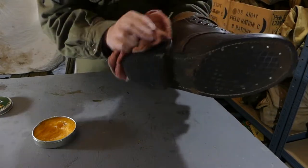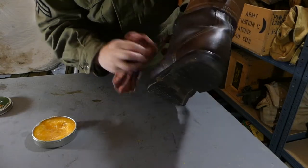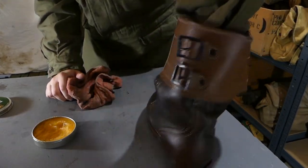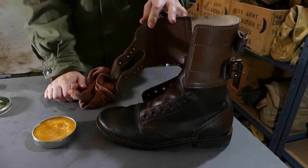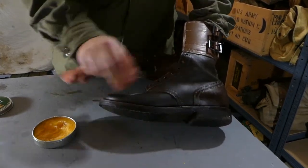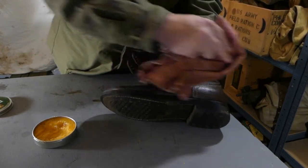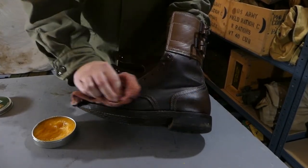This boot has now had a good covering of dubbin. What I recommend you do now is leave that for about a day, let it seep in a bit, and then you can come back and give it another wipe over with your cloth. If you keep one of these cloths - like I say, mine is just absolutely covered in dubbin - just use the same cloth every time, then you can just wipe it in and that will absorb it straight into the boot.